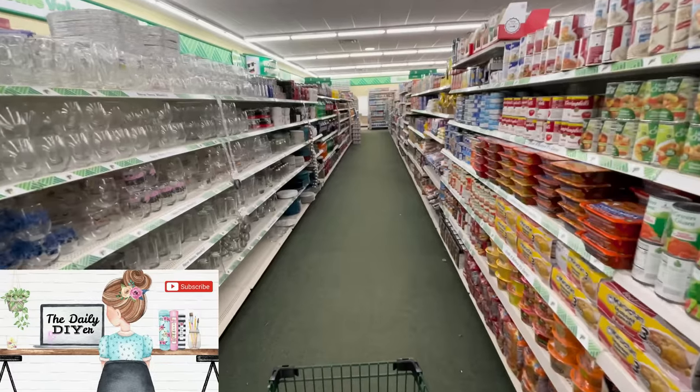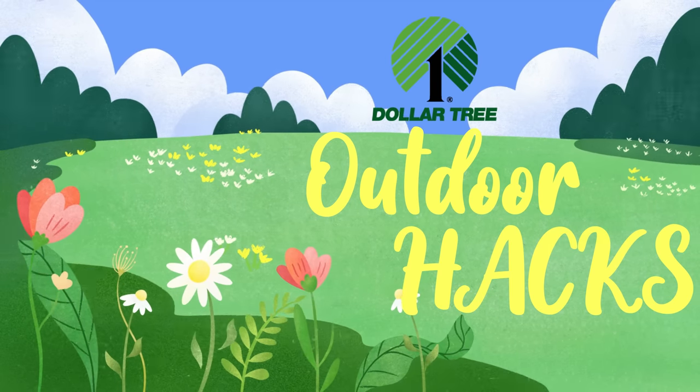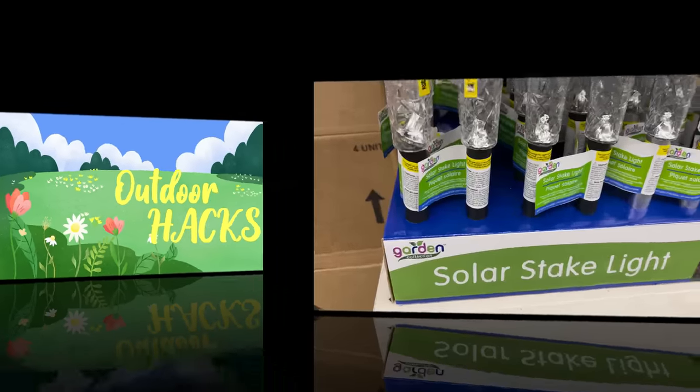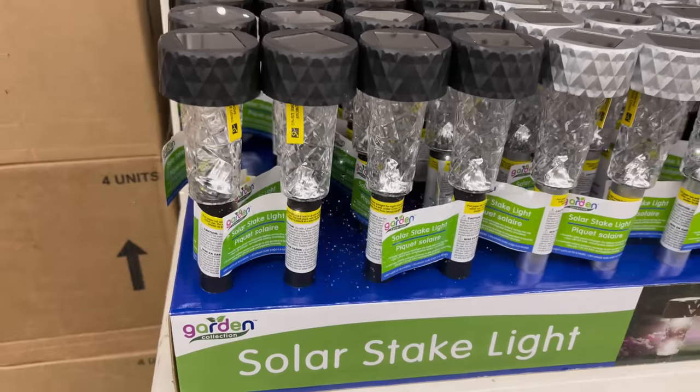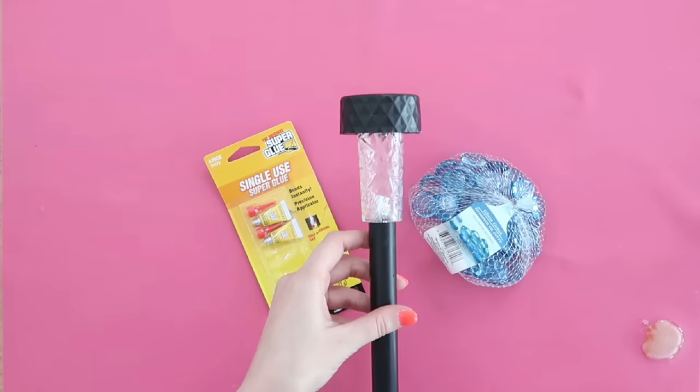Hi DIY friends, we are getting right into these brand new Dollar Tree hacks today. We are diving right into the outdoors — first up, a very simple solar light hack you are all going to love, because you only need a few things.